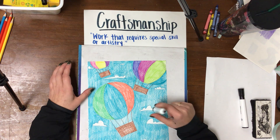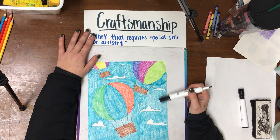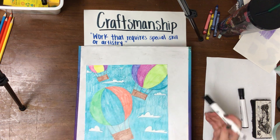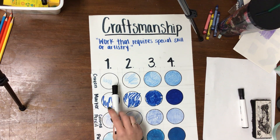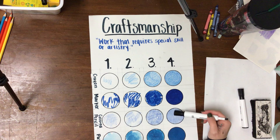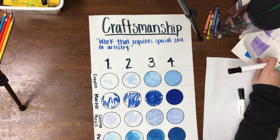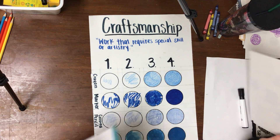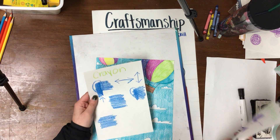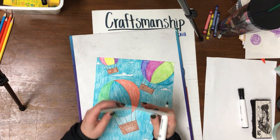One thing I want to say before we get started: I have uploaded videos about craftsmanship to the Google Classroom and to my YouTube channel. So if you are struggling to figure out how to color with crayon, marker, or colored pencil and make it look like a four, please go to the videos on my Google Classroom or YouTube channel and you can watch each video for crayon, marker, and colored pencil.